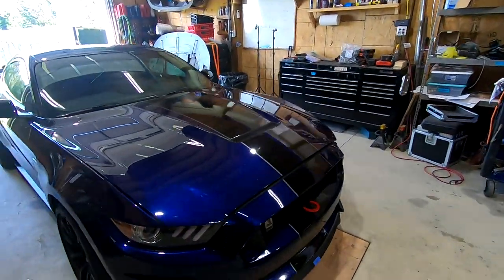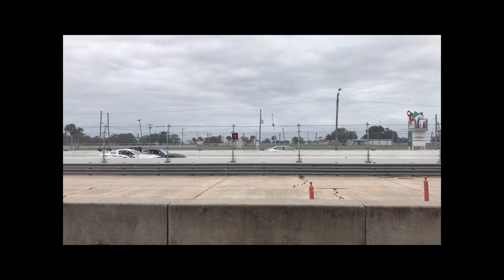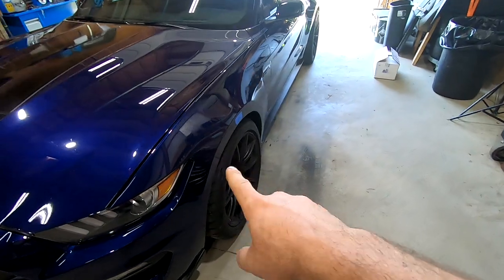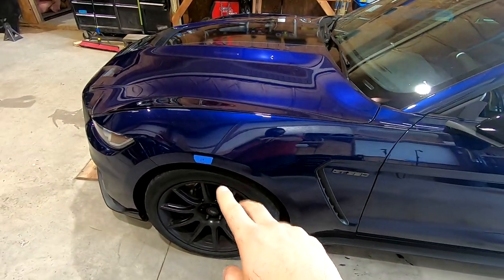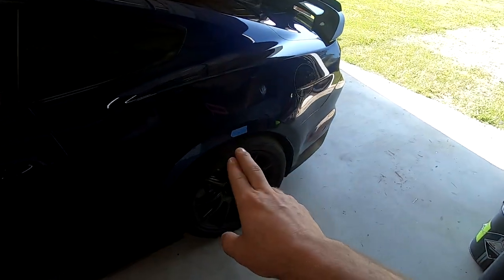What is going on everybody? Welcome back to the channel. Today we're going to be doing an install of our spring kits on this 2019 Kona Blue GT350. This car will be getting our front coilover conversion kit — we did a video on that so I'll put a tag up here to the Mach 1 install video, but they're essentially the same. This car will also be getting our rear spring kit.